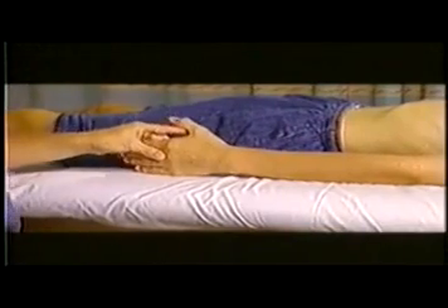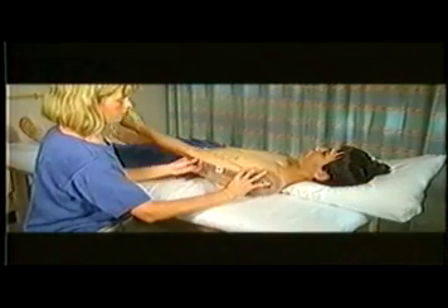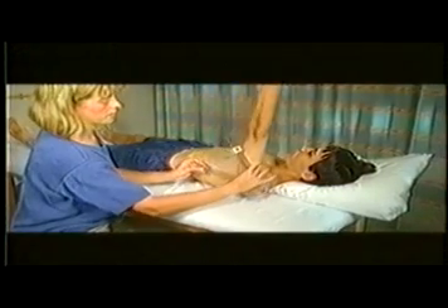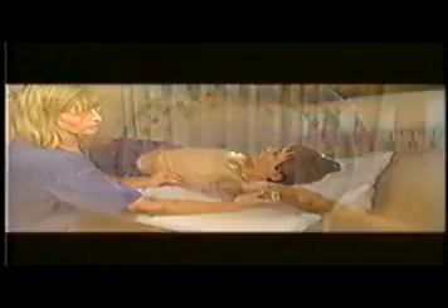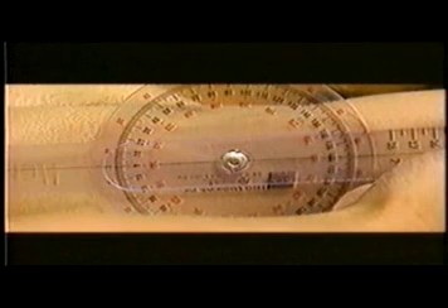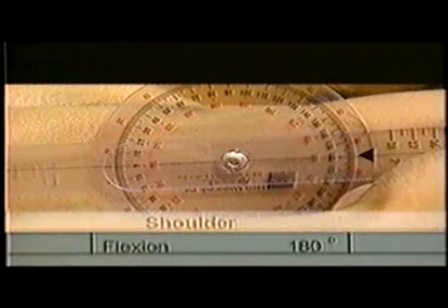Be sure that the patient's palm is facing his body and his thumb is facing up. Raise the patient's arm overhead, keeping the elbow as straight as possible. Read the number on the goniometer indicated by the small black triangle. This patient has 180 degrees of shoulder flexion.